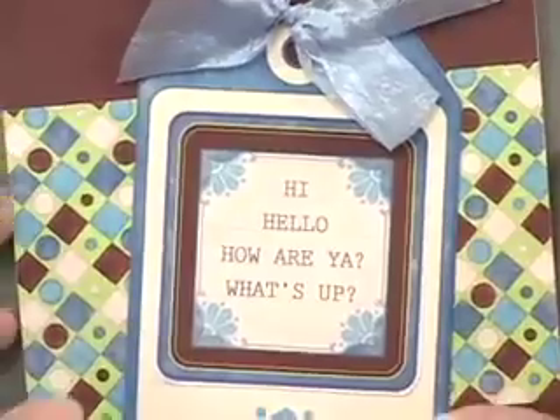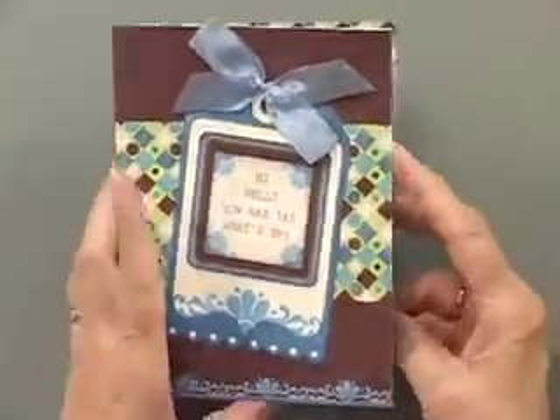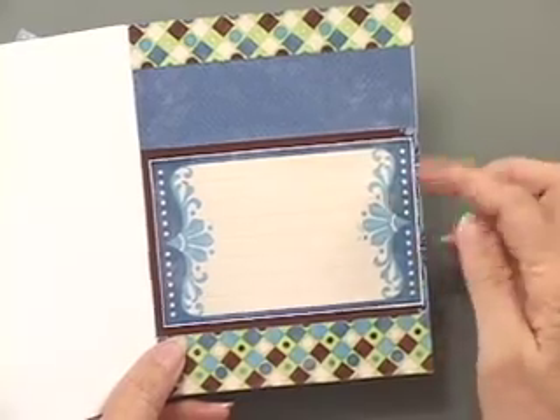Here's another card using that other tag, and this is just 'what's up' - this is our blank card. So we give you lots of room to state your message or write a brief note.